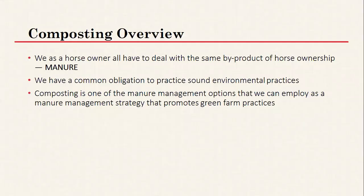Having horses means you're going to have a lot of manure. It's probably one of the biggest obligations we need to think about with any type of horse farm or facility, and especially if your horses are stalled you're going to have a lot of manure to deal with. We want to make sure we have good, sound environmental practices and are managing manure properly so that neighbors and local authorities aren't getting complaints about smelly or unsightly piles. Composting is one option that can promote green farm practices and turn that manure into a really good usable resource.